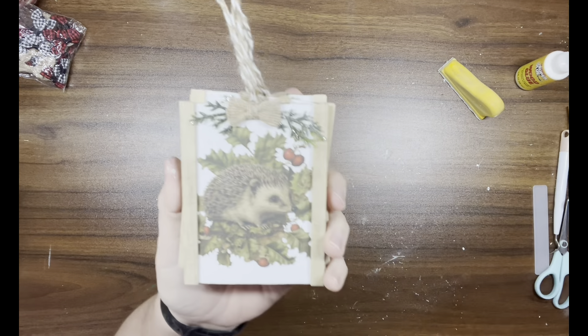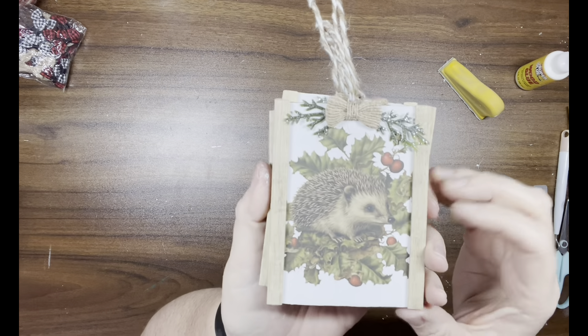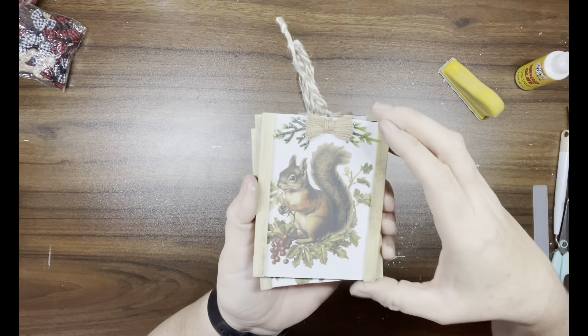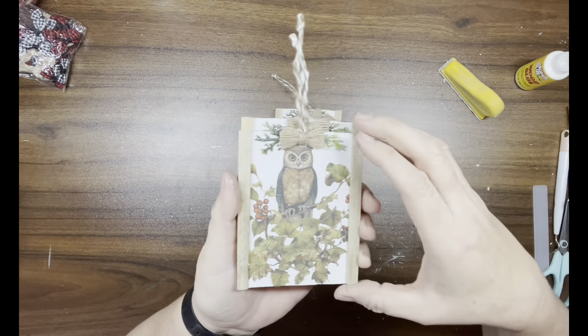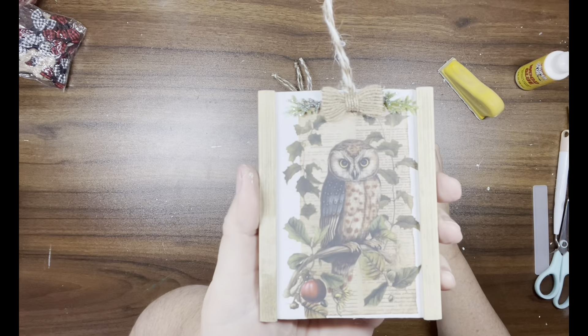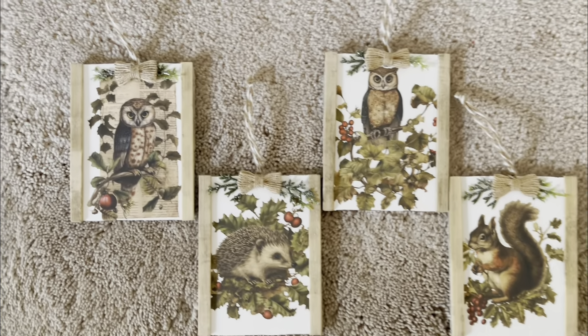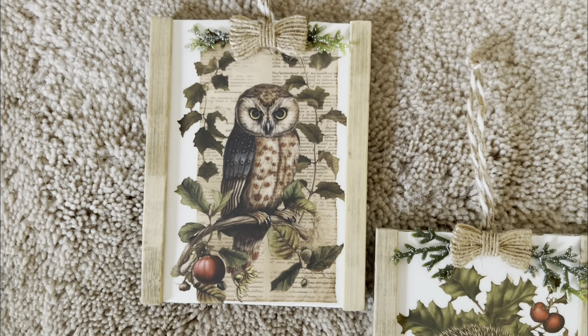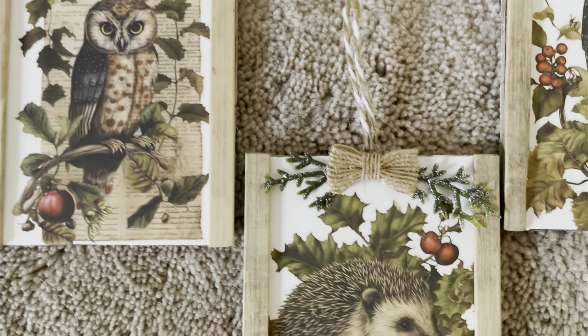Here's how they came out — I think they're so cute! I'm not sure what that first animal is, guys — let me know! Then I have a squirrel and two owls. Look how adorable! I love how these came out. Let me know what you guys think of these.